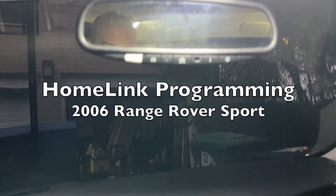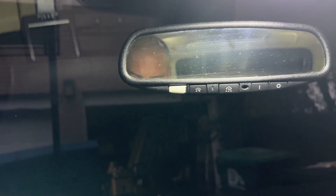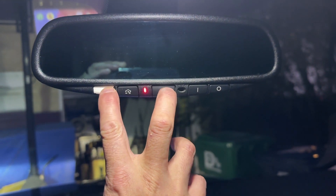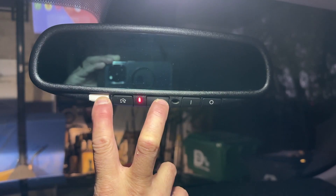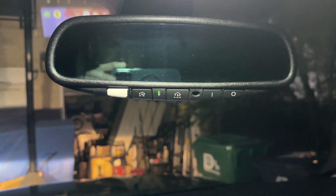I want to program this to control my garage door. First, I have to put it into position two for the ignition, then hold these two buttons for 20 seconds — basically I'm clearing out the memory right now. All right, that should have cleared the memory.